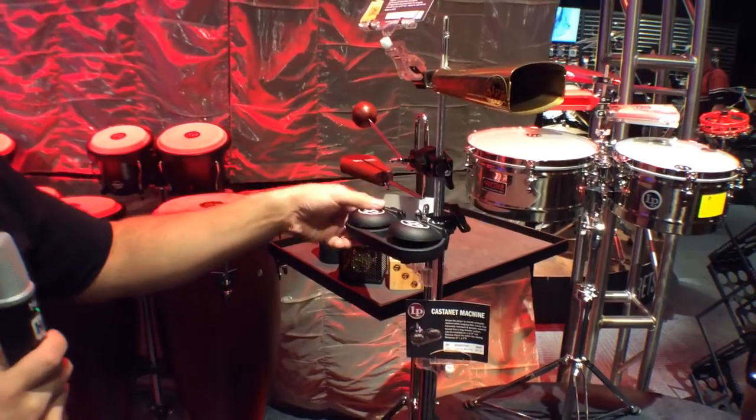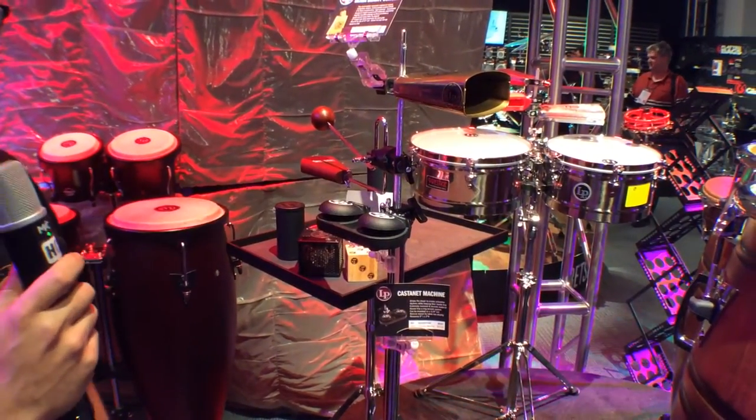You can have this mounted on a rod as you see here, or you can remove the mount and have them used as a tabletop set.